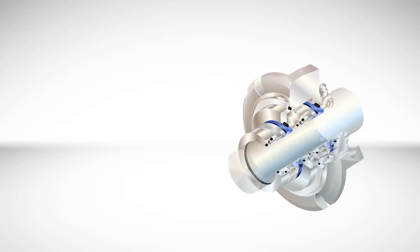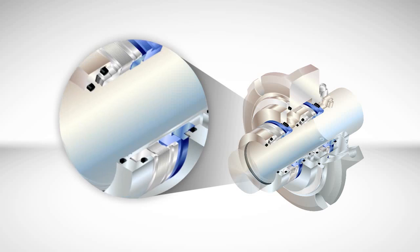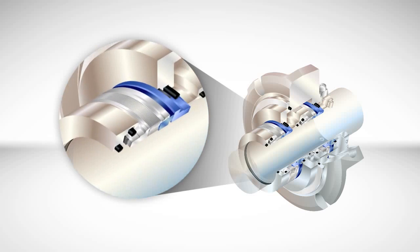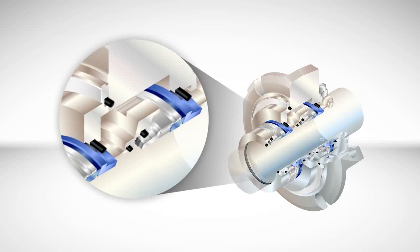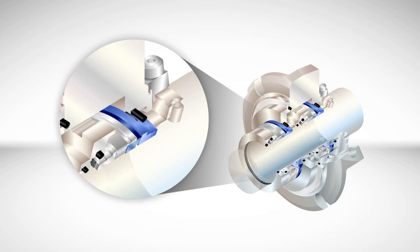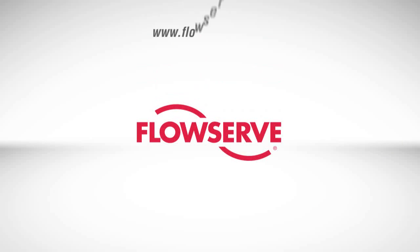By meeting all major international standards and with designs to fit hundreds of pump models from a global list of pump manufacturers, the ISC2 series of mechanical seals can help you increase the reliability of your operations while reducing your overall cost of ownership. More information about the FlowServe ISC2 series can be found online at flowserve.com.